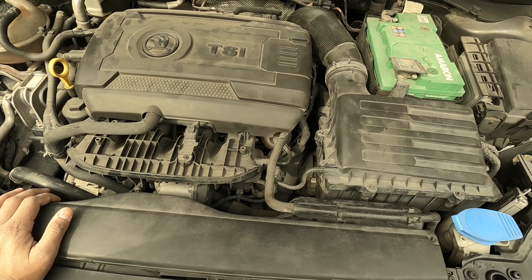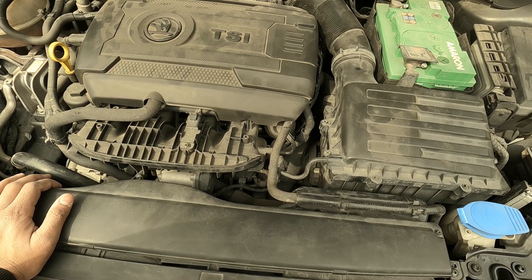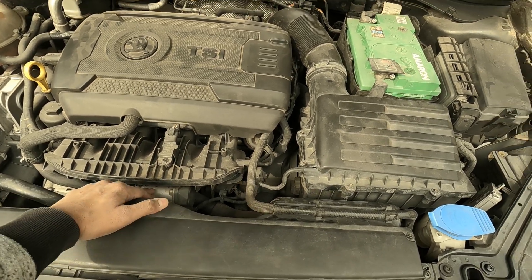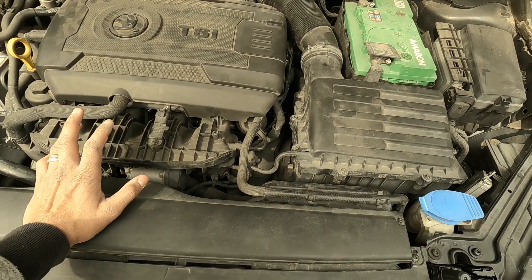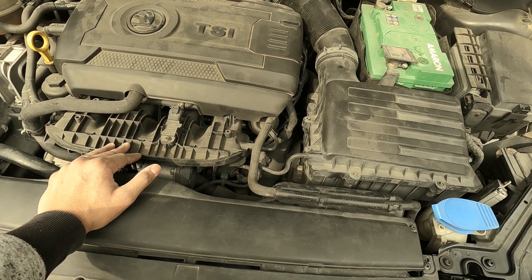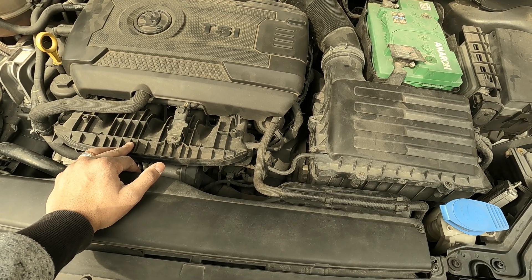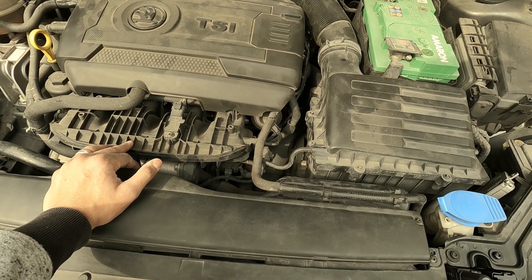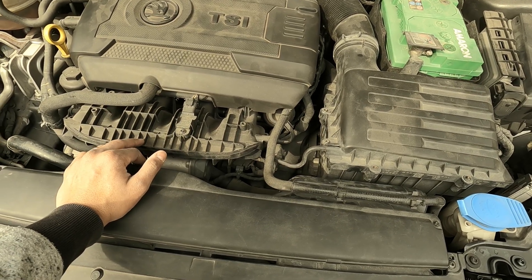We are changing the thermostat assembly without removing the intake manifold. We still have to remove the throttle body, but we are trying to avoid removing the intake manifold. If your car has been driven a lot and you feel there's carbon deposit inside the intake manifold, it's a nice idea to disassemble and clean it at the same time while doing the thermostat and water pump.